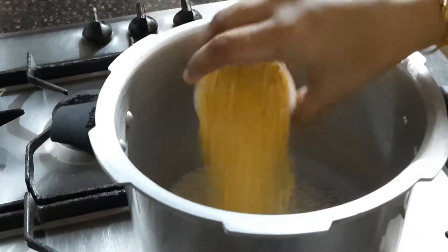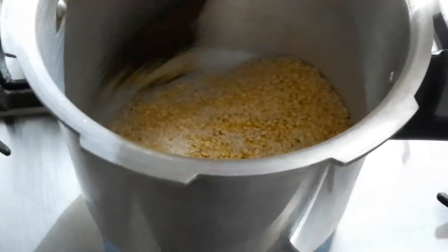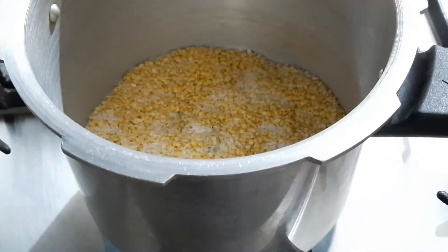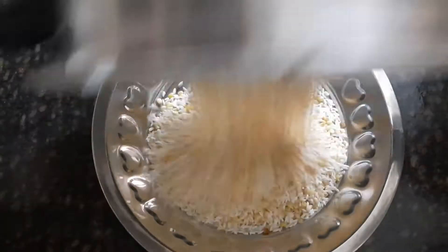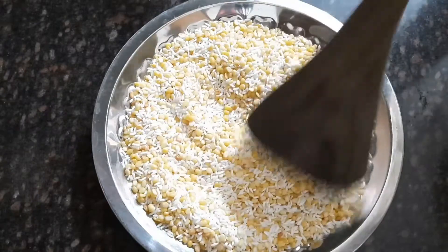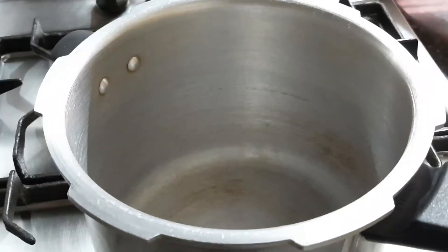One cup of rice and one cup of moong dal — I took them in an equal one-to-one ratio. Just roast well for two to three minutes and keep aside. In the same pressure cooker, I'm going to do the tempering part.